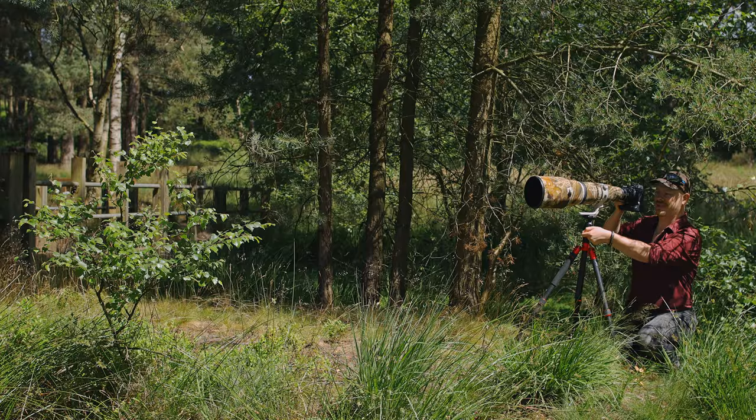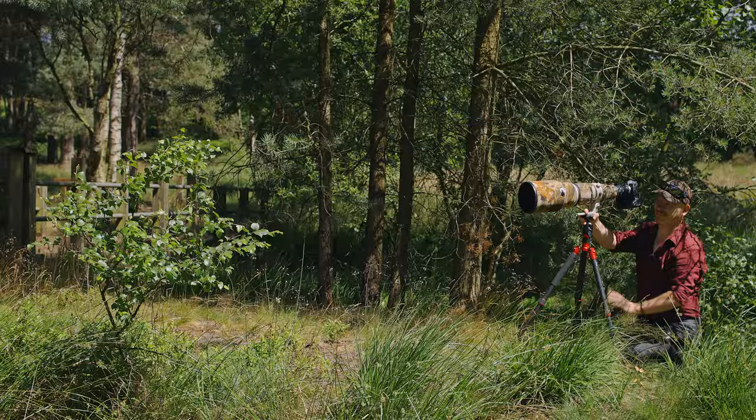They can't land for very long, can they? The problem is if that wind stays up I can't get the picture because it's blowing the tree all over the place.